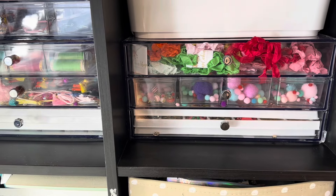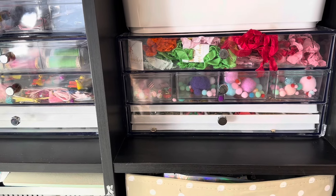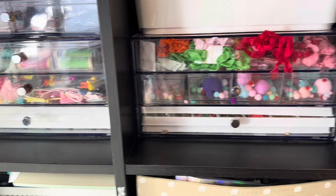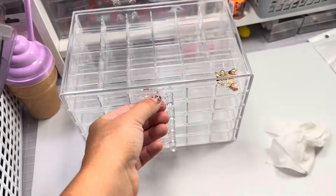Hi guys, welcome back to my channel. So today is a video redoing my charms. I saw Alicia, who is Love Letter Generation here on YouTube. She showed her charms in her new Temu organization things. So I went ahead and bought two of them. This is it right here.